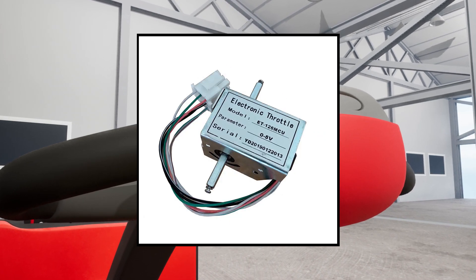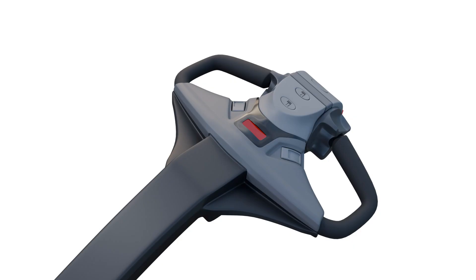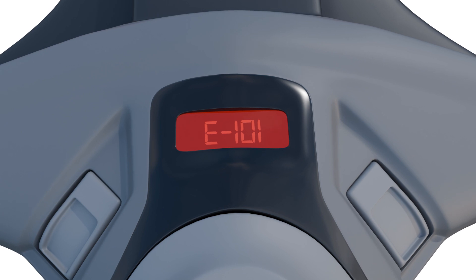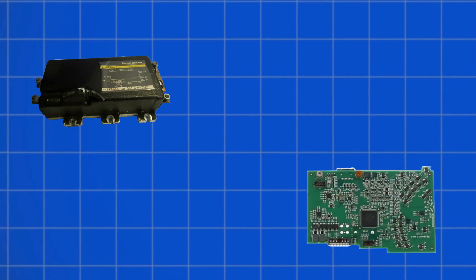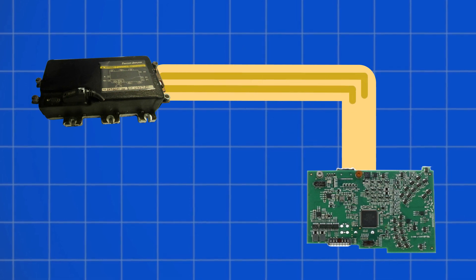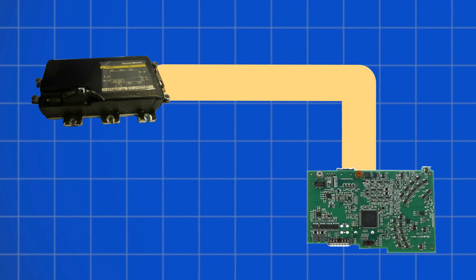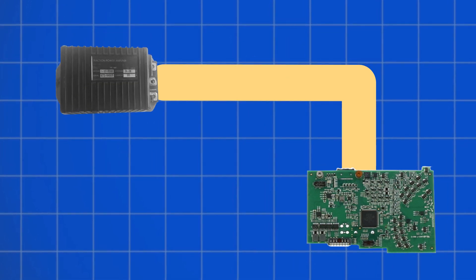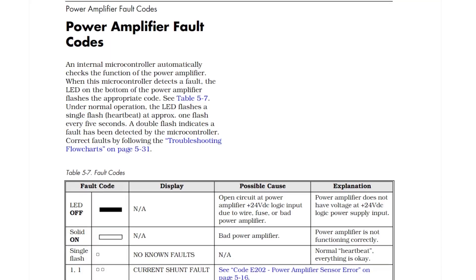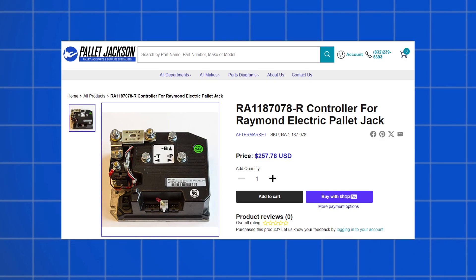If those check out fine, the throttle position sensor itself will likely need replacement. Moving on to our first actual error code, E101 suggests that the installed power amplifier is not compatible with ET-AC software. This incompatibility forces all operations to a halt. Clearing E101 requires updating to the correct amplifier software for that truck type. Check the Raymond documentation to identify the right version your model needs and program the new code.